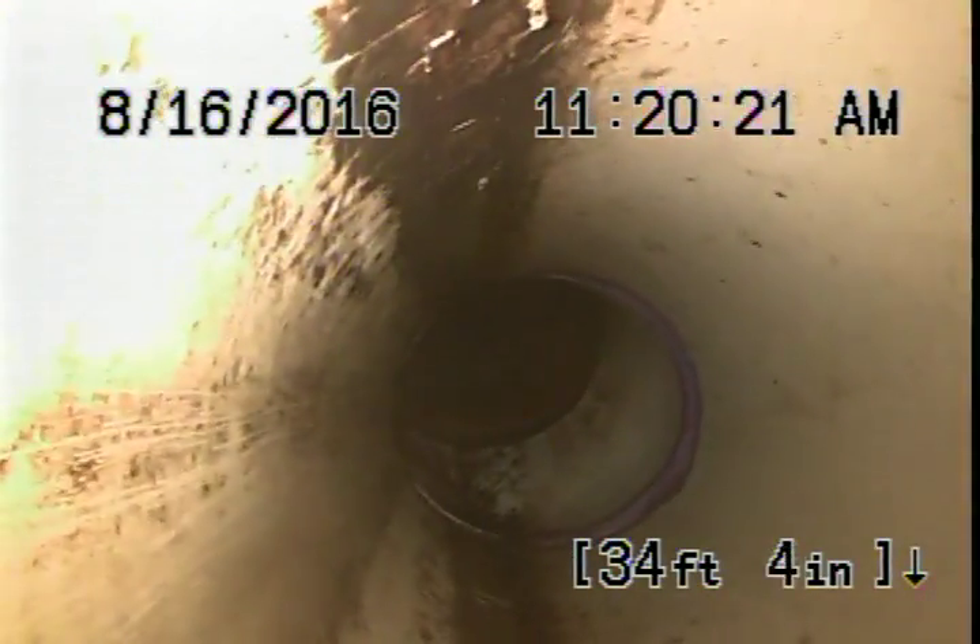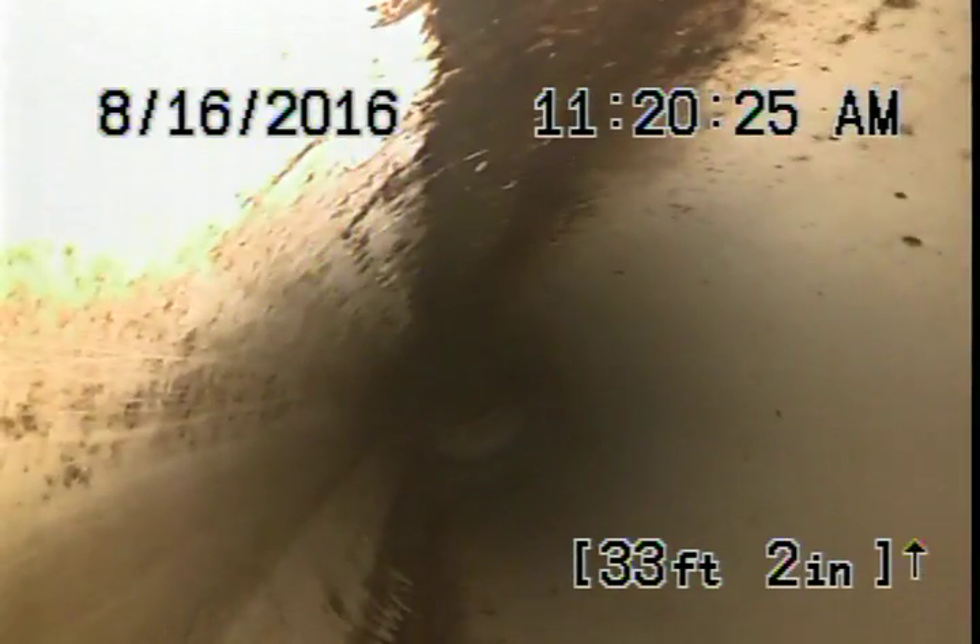Again, some heavy duty sludge there. Made it there. I don't see that other clean out going into that. We got the majority of the scale, it looks like.